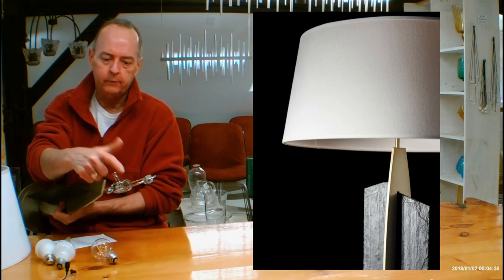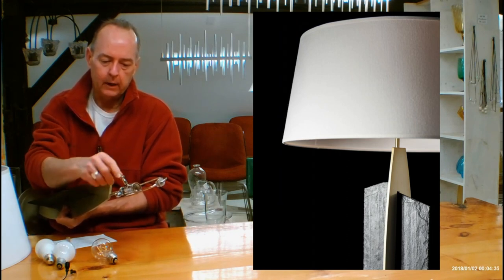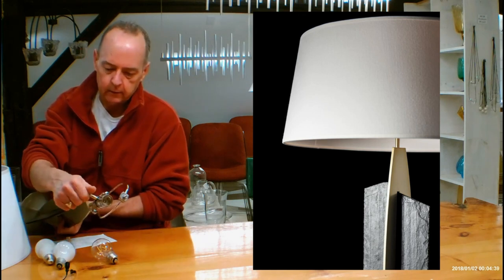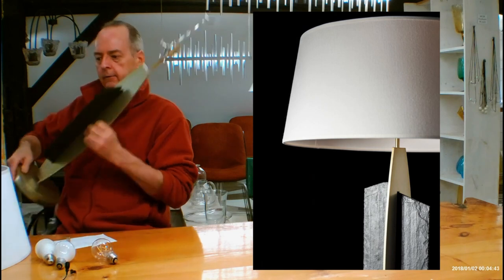This is a medium base — it's called the E26. This part here is a turn knob, but it's also a dimmer, so you have a built-in dimmer on this. You can hear it click on and click off — it's an on/off dimmer, which is awesome.